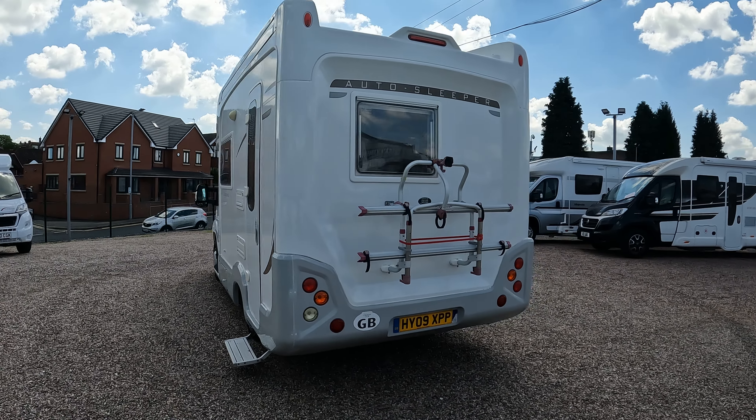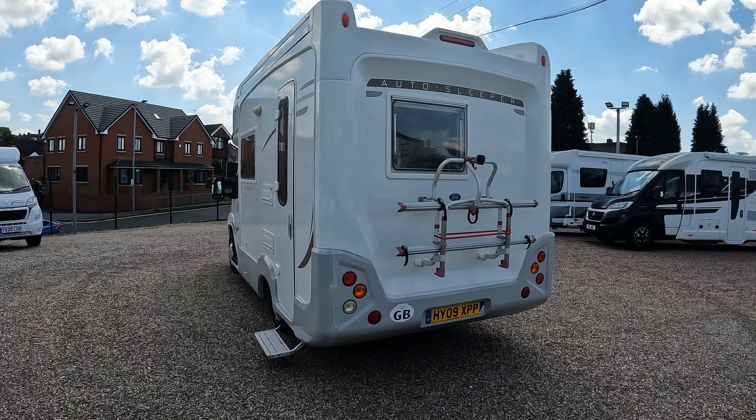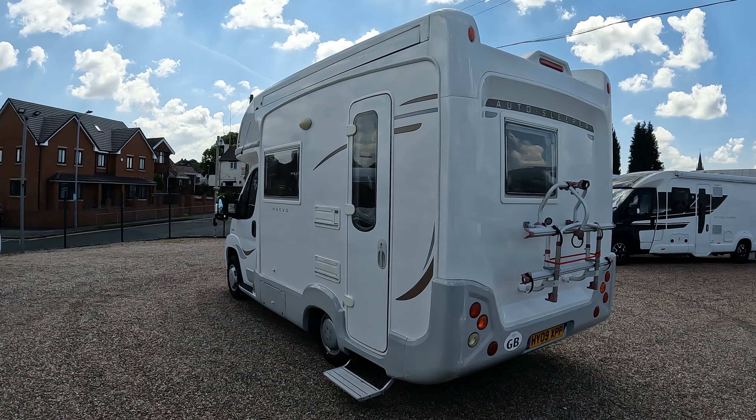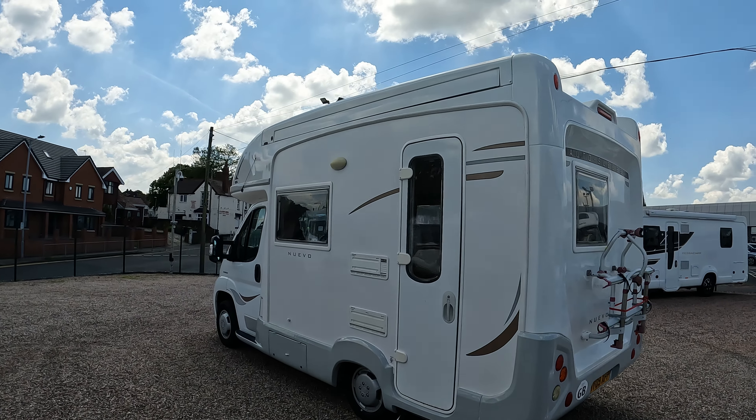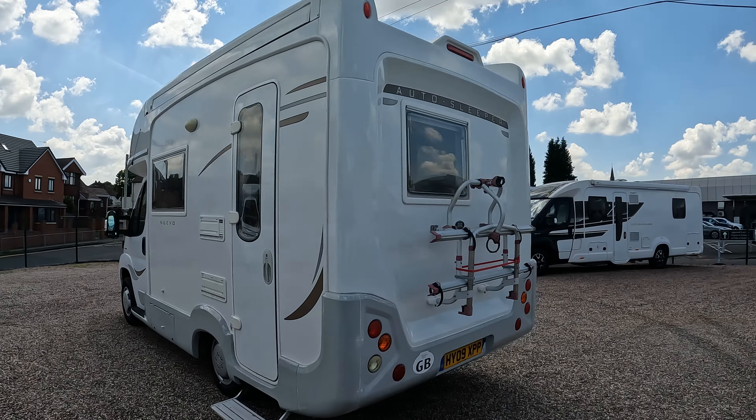Two-man bike rack on the back. Lovely little vans these are — Auto Sleepers, put together really well. It's got the awning on the side there. Let's have a look around the other side.